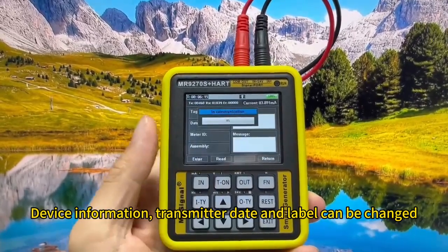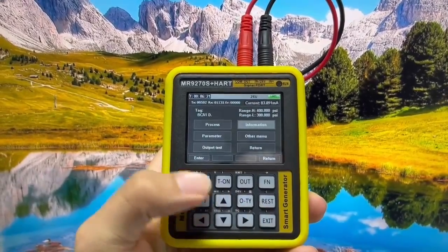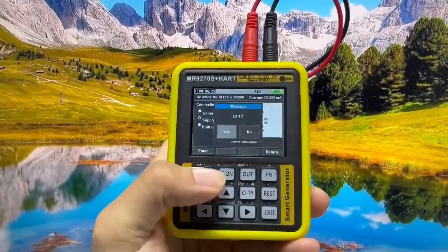Under device information, the transmitter date and label can be changed.